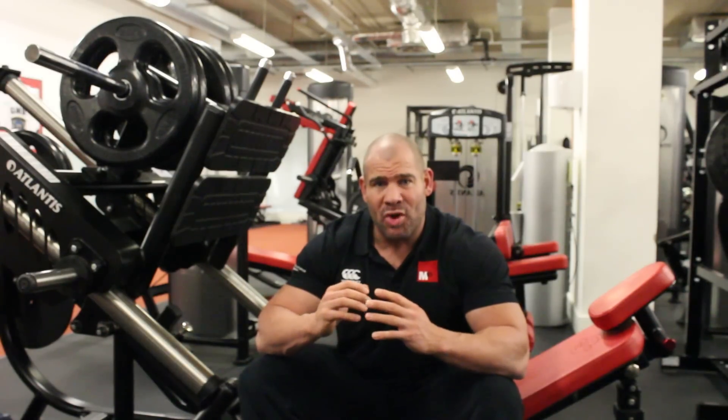Today's tip is very quick and simple, and it's regarding the leg press. Many people doing the leg press online have the obvious goal of building bigger legs, but you must make sure you apply tension through the whole range of the exercise.